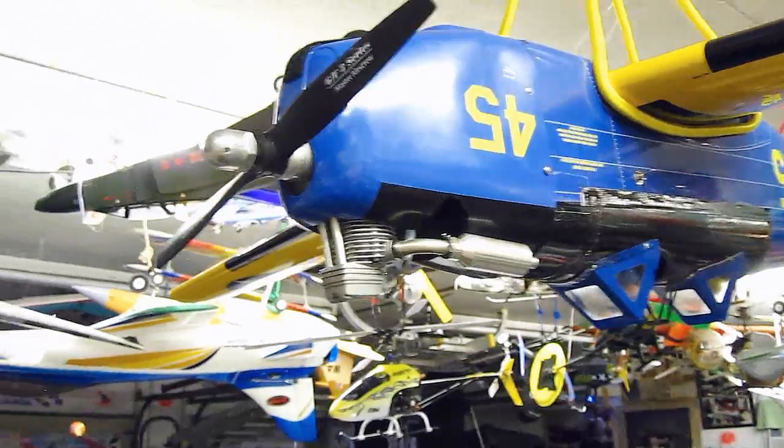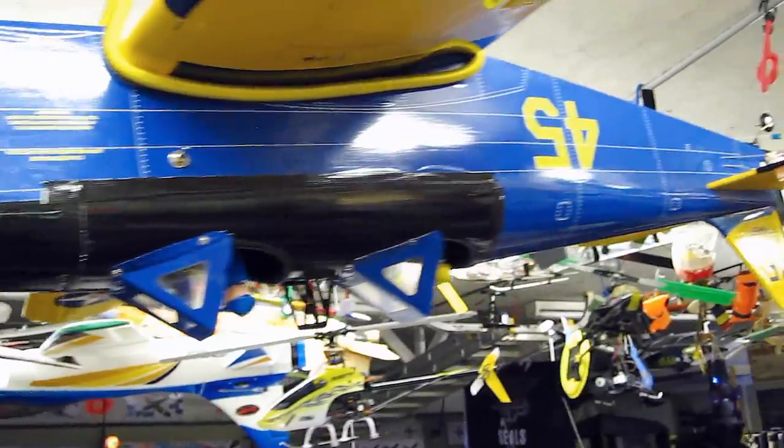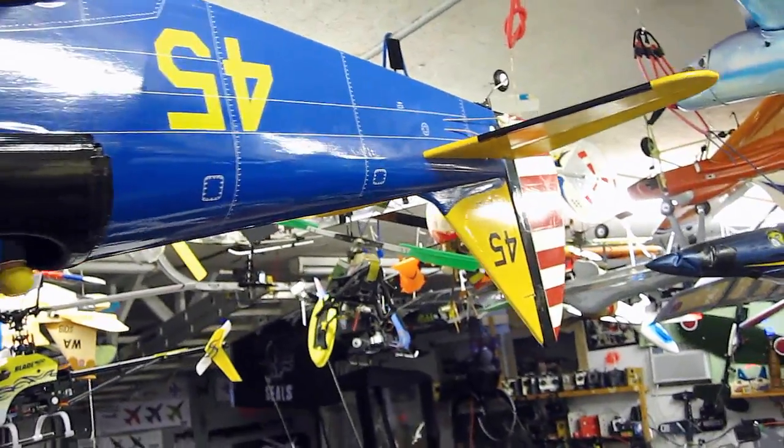I like this new PT-19 four-stroke a lot. When you have a plane like this, you can't have too many backups.